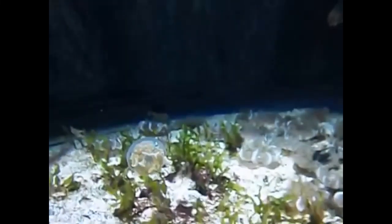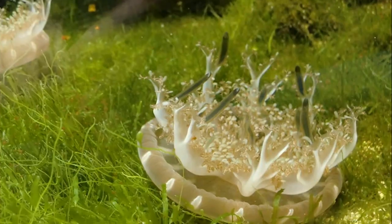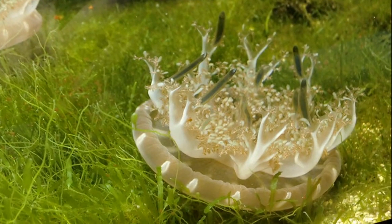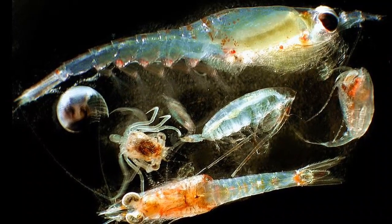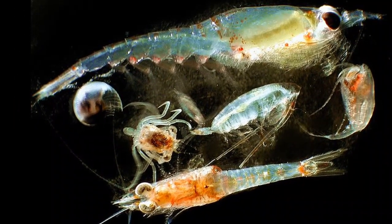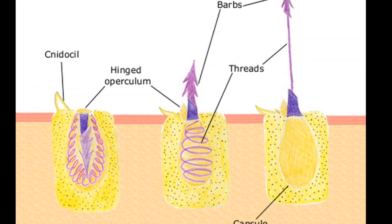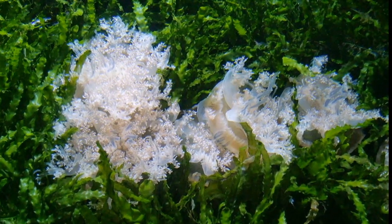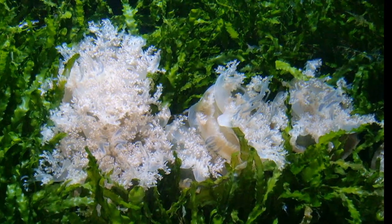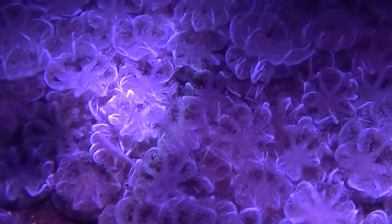The excess food produced by the algae is utilized by the jellyfish. Upside down jellyfish also use their 8-branched oral arms to capture zooplankton like fish eggs and larvae. The oral arms contain stinging cells called nematocysts. They will pulse their bell to force zooplankton onto their nematocysts, and the pulsing action also pushes water over their tissues, providing them with oxygen.